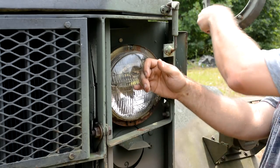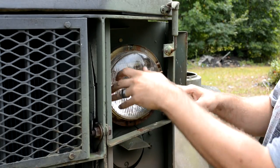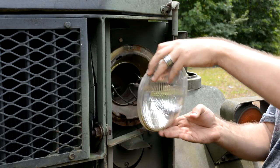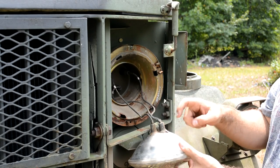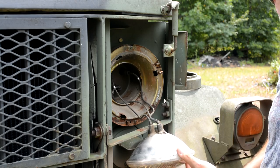It could use some TLC. The headlight comes off, and here are the three connectors. They go directly into the back of the headlight.